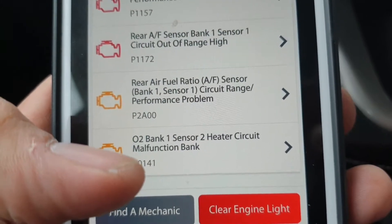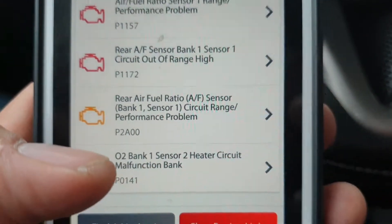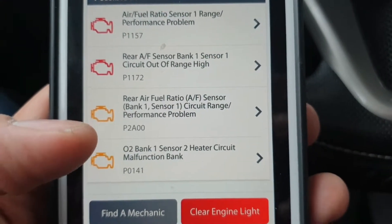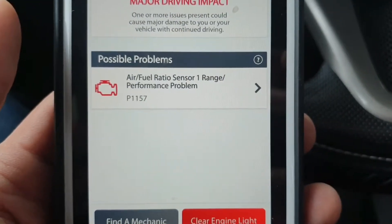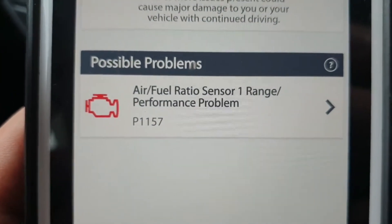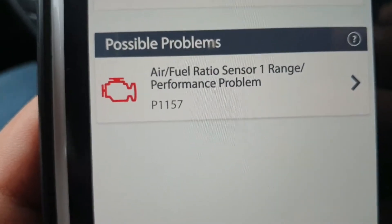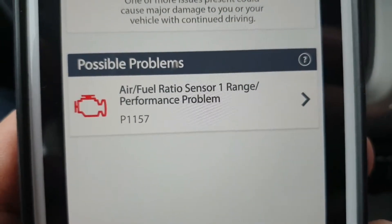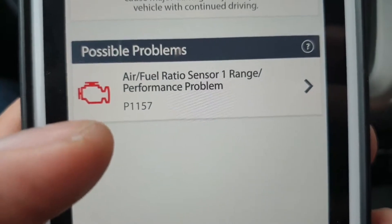The air fuel ratio sensor Bank 1 Sensor 1 circuit performance problem was also there, and the downstream O2 Sensor 2 also did not work. So I had to order that one. I ordered the Denso sensor, which is almost an OEM replacement. When I put the Denso sensor in for Bank 1, there was only one problem left — Air Fuel Ratio Sensor 1 range/performance problem because the sensor was for the Honda Civic 2008 hybrid.